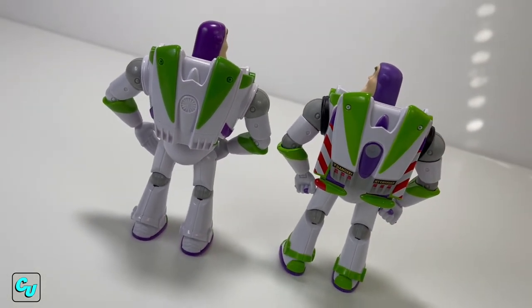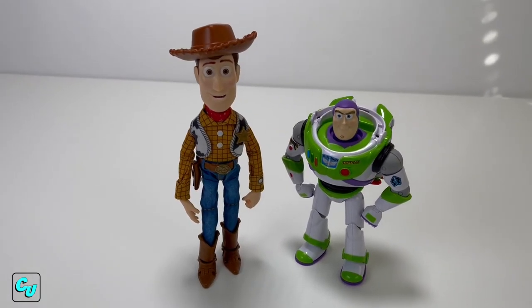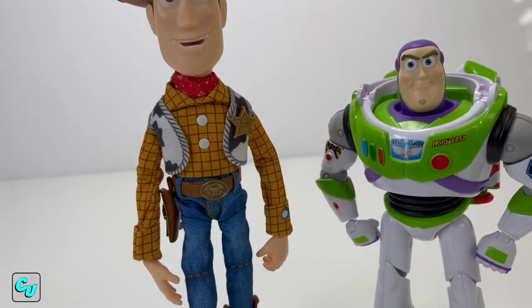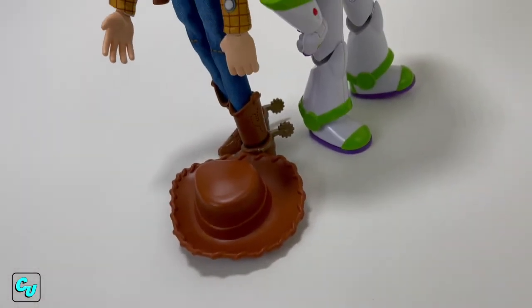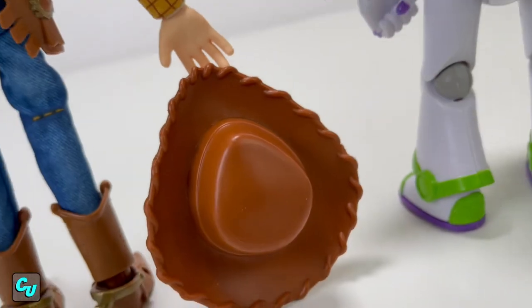Here's the back where you can see a big difference because of the paint. Also the basic Buzz's jetpack doesn't expand. And of course we can't forget to put him next to our Spotlight Series Woody, which we really like as well. We like how they used fabric on his clothes rather than just plastic painted ones. We also did a review on Woody - we'll put a link down below. Here's the side view and the back.